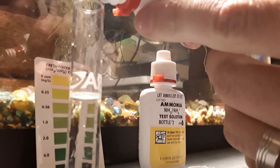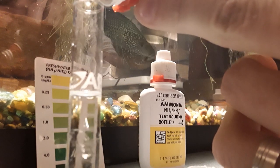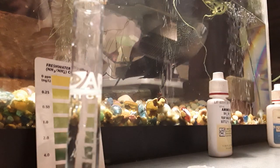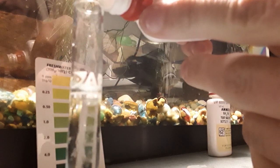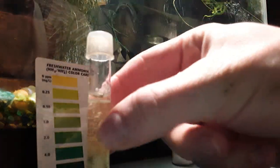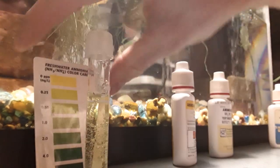Now these ammonia tests require you to put eight drops of each after shaking. Here's bottle number one — one, two, three, four, five, six, seven, eight. These chemicals you do not want to get in the aquarium; that's why you always rinse them out in the sink before putting them back. I also just put eight drops of the second bottle. Put the cap on and shake this up. This is what it came out with — a very light yellow. Here's the color chart; I'm holding it up to the light.